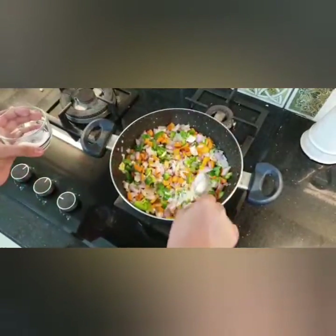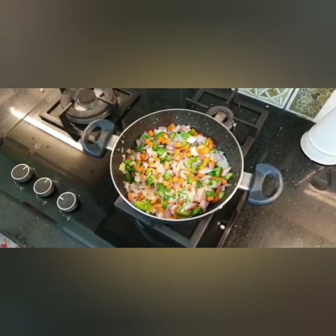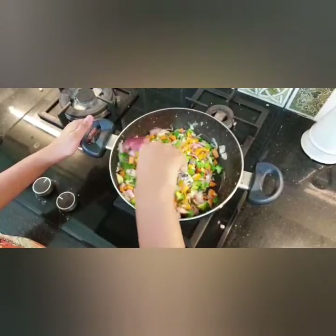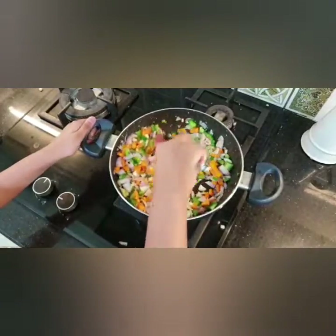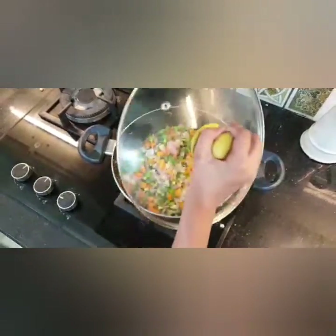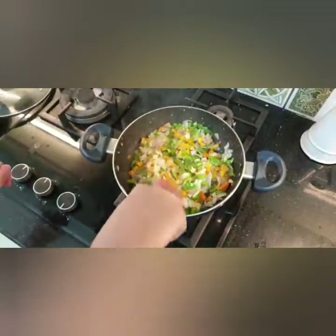Add about half a spoon of salt. Now we're going to mix all the vegetables with a spatula — mix it nicely and just keep mixing. Once mixed, let it cook. When the vegetables have cooked, mix them once more.